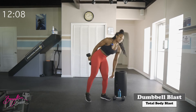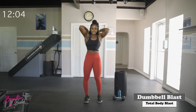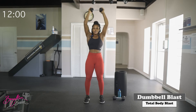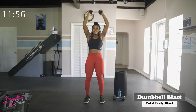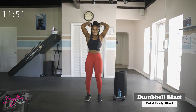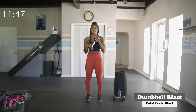Getting ready for overhead triceps, round two. Starting in three, two, let's go. Good job — ten reps done.